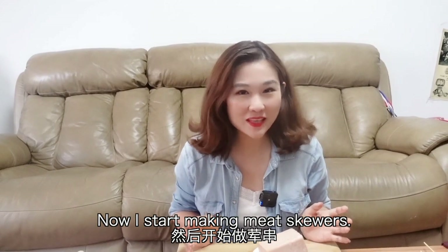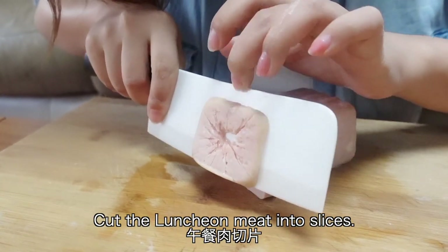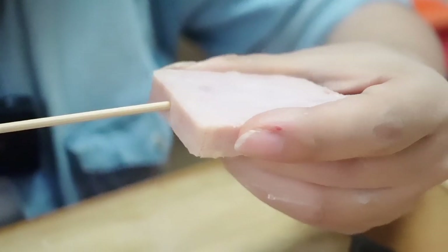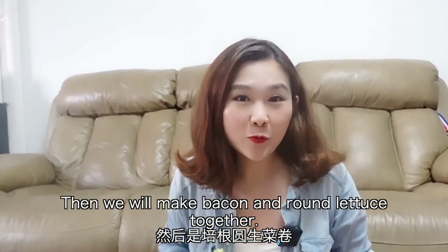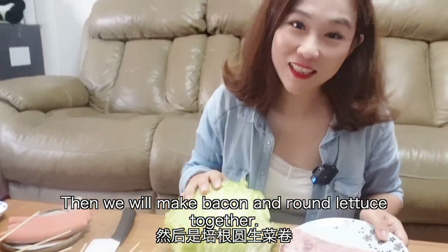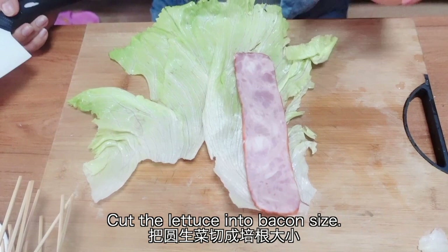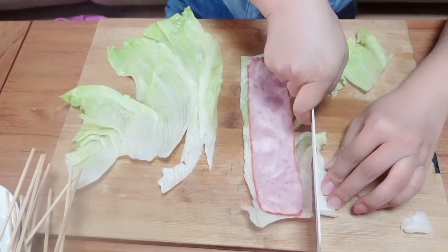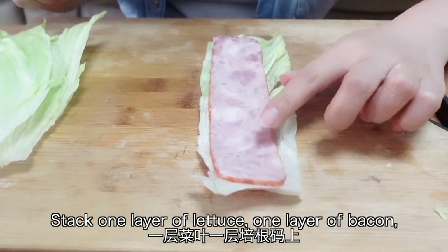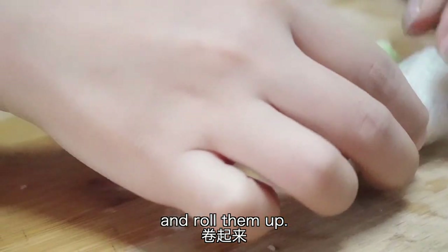Now I start making meat skewers. Cut the luncheon meat into slices. Then we will make bacon and round lettuce together. Cut the lettuce into bacon size. Stack one layer of lettuce, one layer of bacon, and lettuce, and bacon, and roll them up.